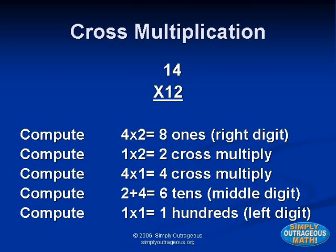Our first multiplying strategy is called cross multiplication. For example, fourteen times twelve. To get the last digit in the answer, multiply the two numbers on the right — multiply two times four. Write the answer eight as the far right, or ones digit. Now to get the middle digit, we will cross multiply both sets of numbers, then add them together.